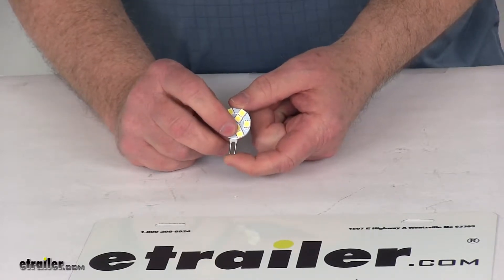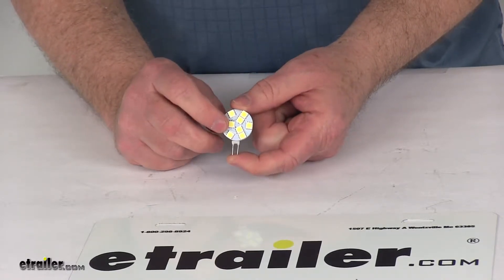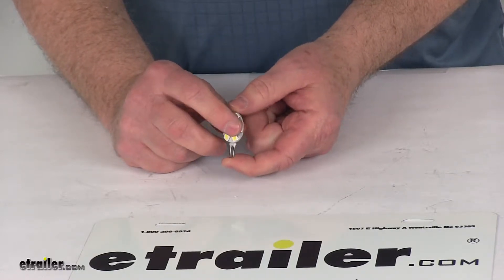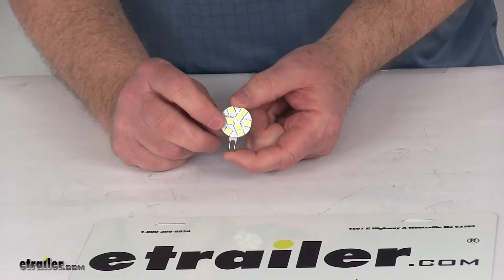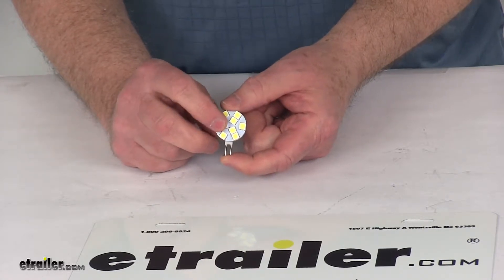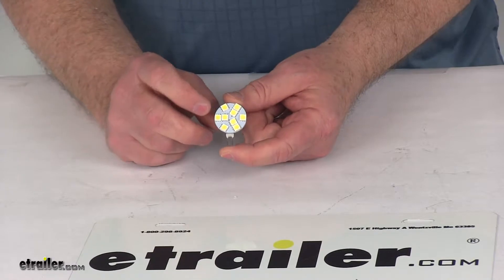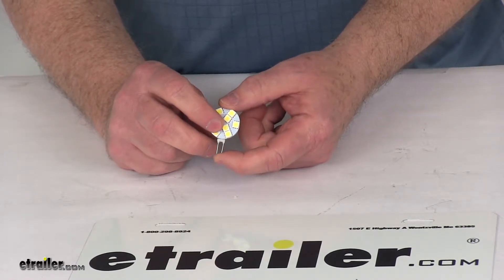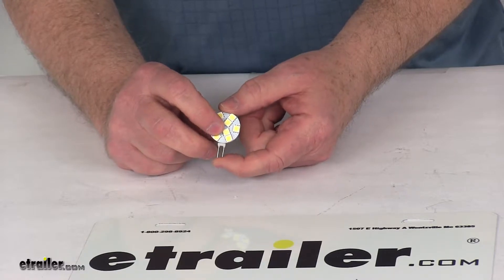The LEDs are bright, long lasting, and energy efficient. The light is emitted with a 120 degree beam angle and it's 75% more efficient than incandescent bulbs. It has a 50,000 hour lifespan, is dimmable, produces minimal heat, and has built-in surge protection. It's designed to fit the G4/JC10 bulb type.